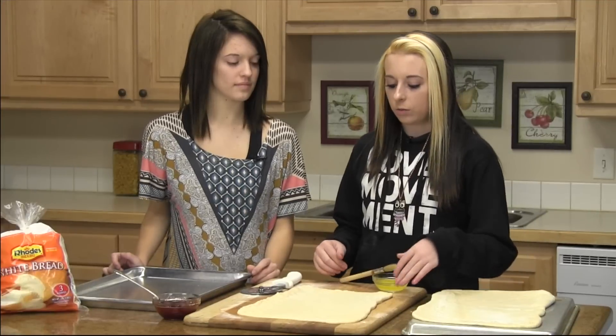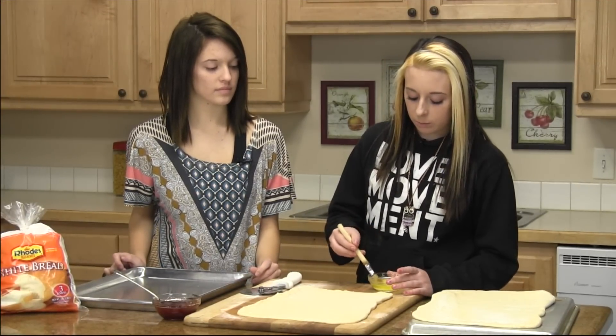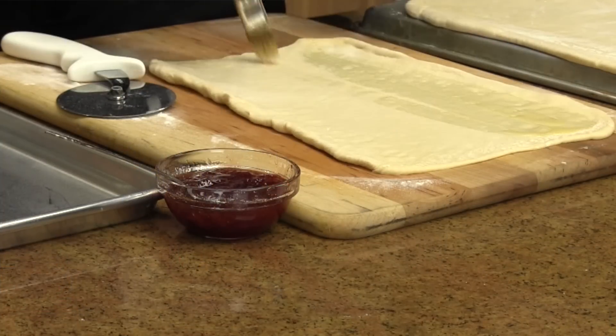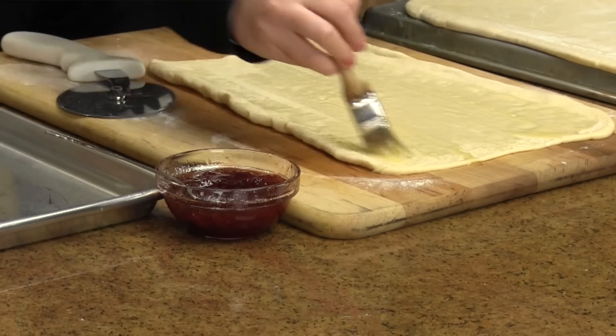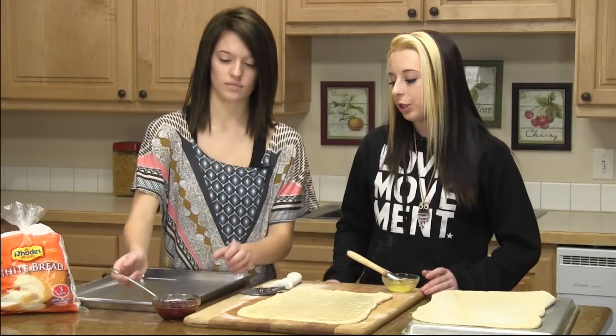So what you're going to do first is you're just going to roll out your dough, and then you're going to brush it with melted butter. And then you're going to put your jam on.